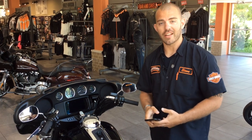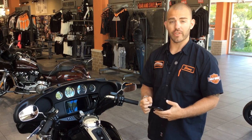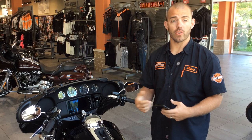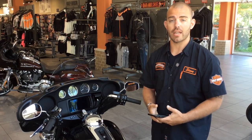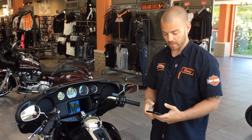Hey guys, this is Steve Adams at Heritage Harley-Davidson in Lyle, Illinois. Here's another informational video. I want to show everybody how to sync your phone up to your bike on 2019 models, and also what you need to activate Apple CarPlay functionality on your motorcycle with the GTS infotainment system.